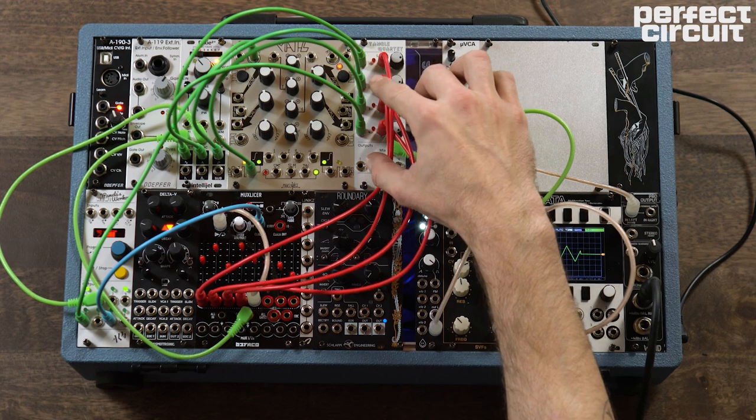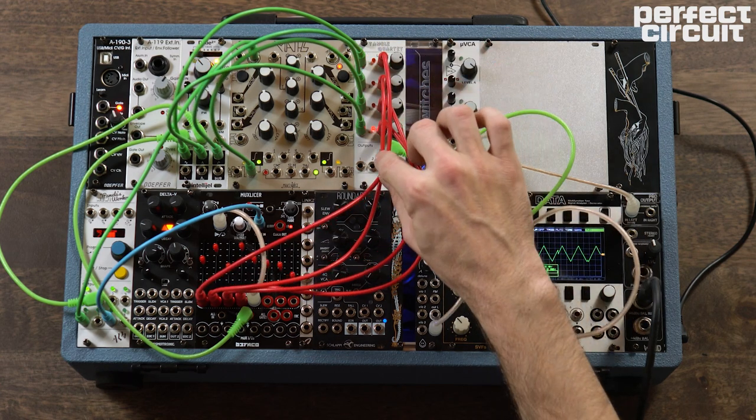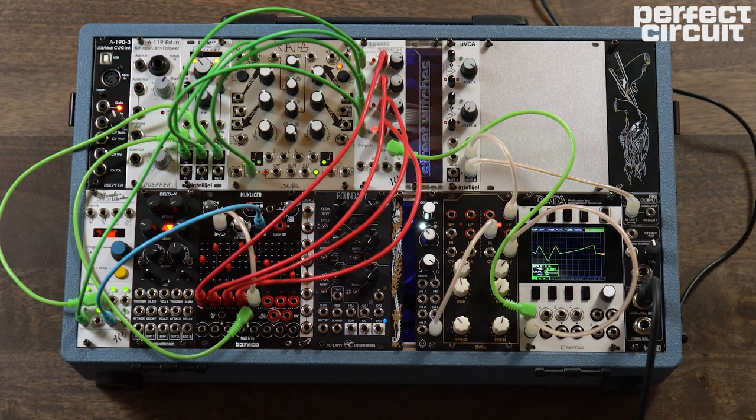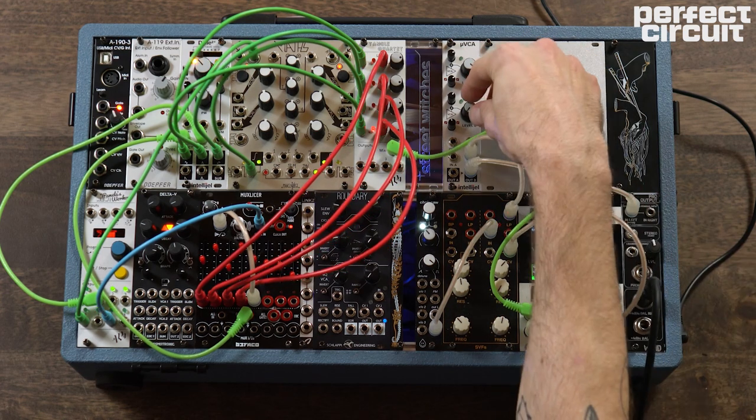What we've done is make this patch into a little bit of a facsimile of a sequential switch — it's sequentially letting the first voltage through, then the second, third, and fourth. And you might be saying, 'well okay, what does that do?' Well, it looks like this down here, and it sounds like this.